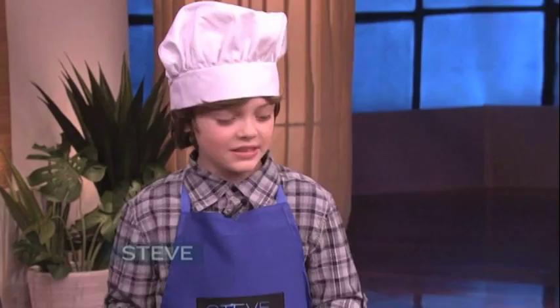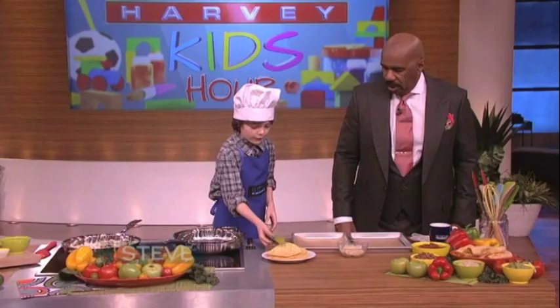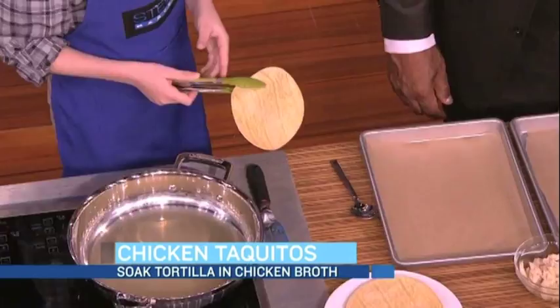So after you've done that, now you're ready to roll, Mr. Harvey. Let's take a corn tortilla — I should mention they crack very easily when you roll them, so I have a solution for you. Take a corn tortilla and soak it in warm chicken broth for ten seconds.